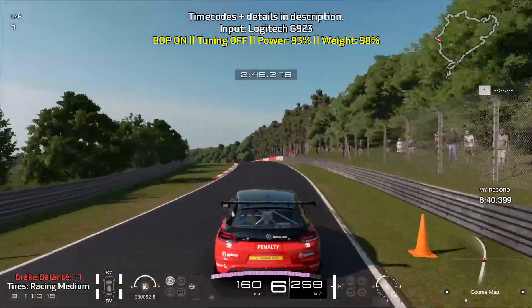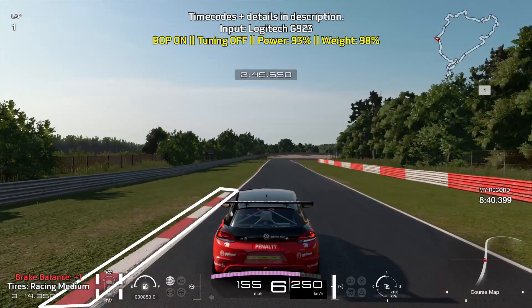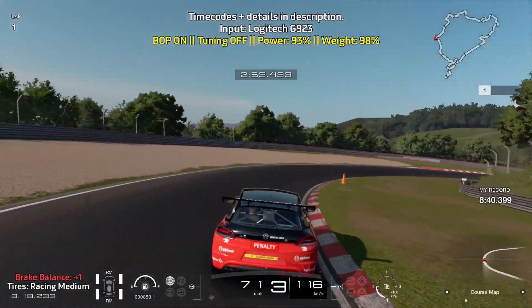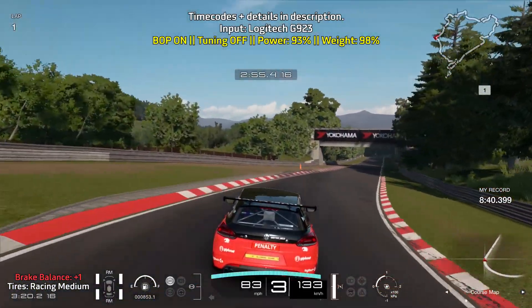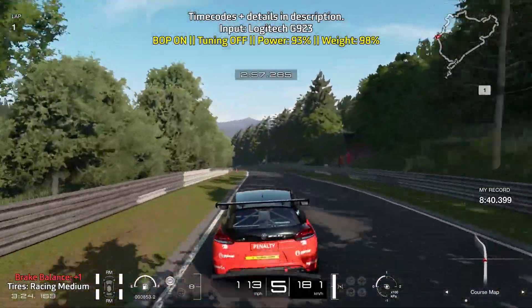Lift off of the throttle for this left turn and brake just as the curb on the left ends. You're going to be braking hard for a short while. Gently ease off of the brakes as you turn in and the car will rotate a bit more if you let the car coast — so no braking or throttle. This car will rotate a bit quicker if you do that.